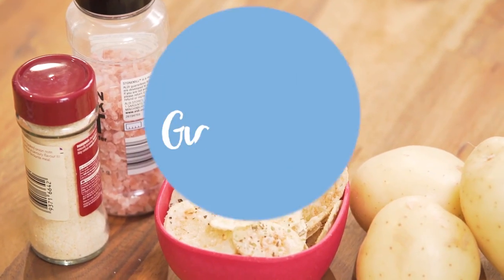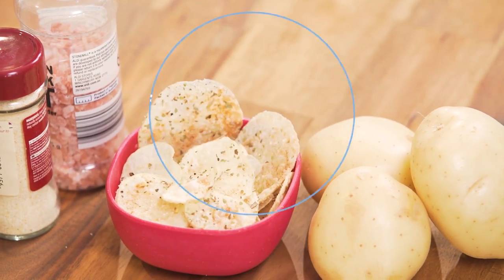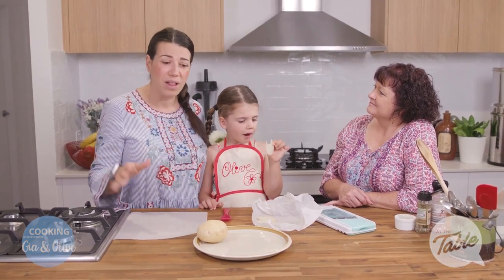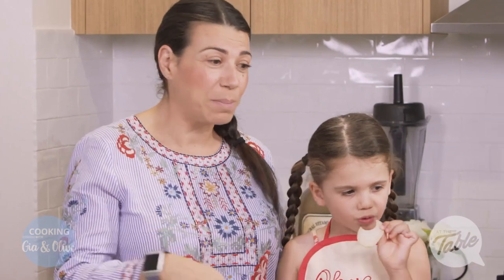We're gonna make homemade potato chips. When you eat these, you're never gonna go back to those crazy packets with all the bad stuff in them. They've got anti-caking agents, preservatives, and are full of oil. These are oil-free, fat-free, homemade potato chips.